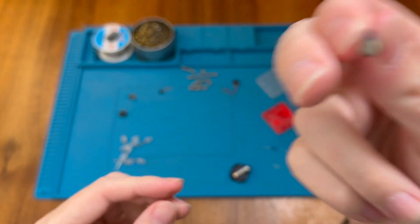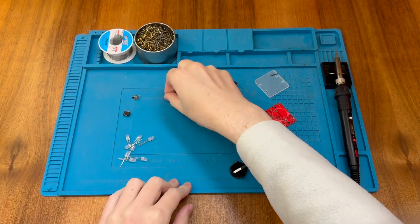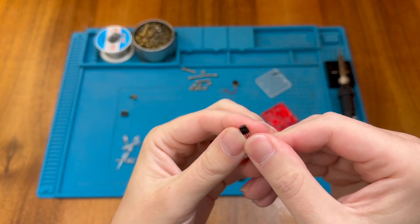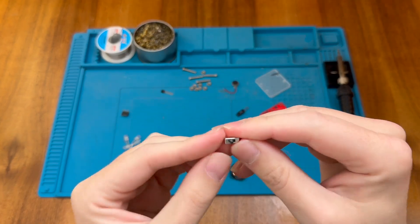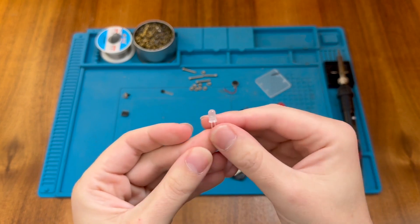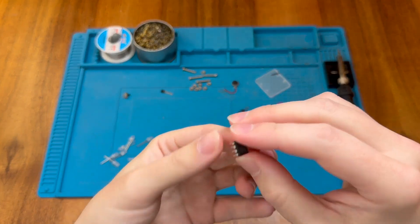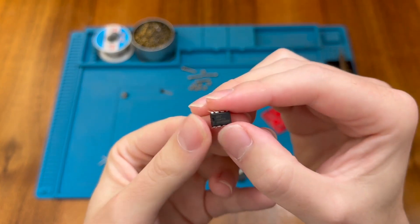If I shake it around, maybe you can hear the ball bearing inside. We also have a 3-pin device that looks to be a small transistor. We have a switch for power. We have a number of LEDs — this kit is supposed to be a green kit but we'll check that shortly. And then we have this 8-pin chip, which is actually a microcontroller.